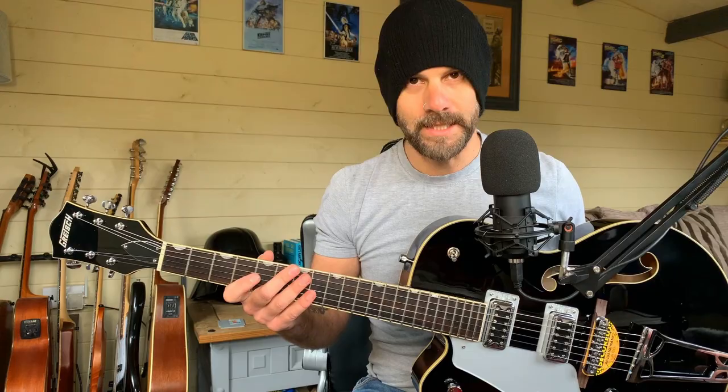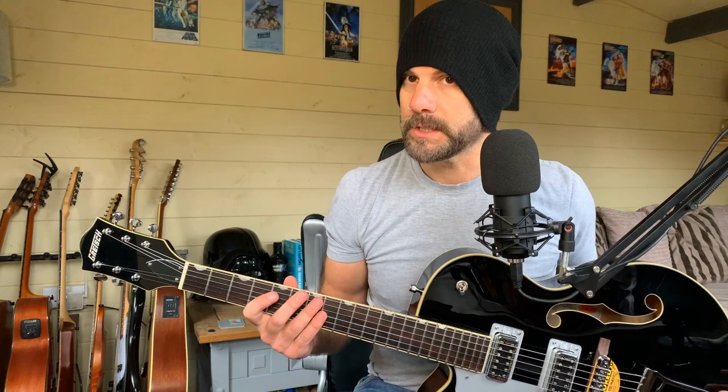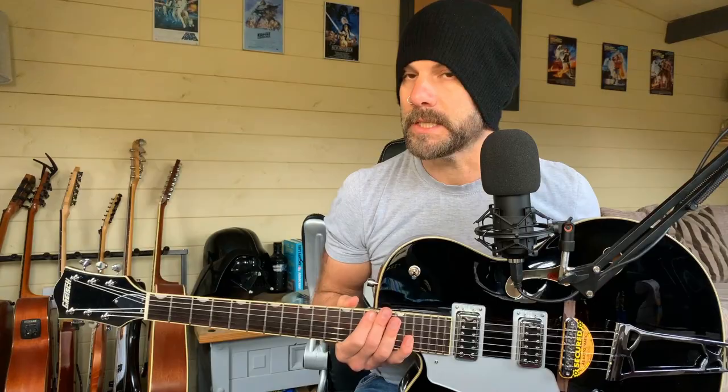As mentioned, this is the Gretsch G5420, which is a very nice guitar. I just want to point out that the guys at Fender in the UK have let me borrow this for this video, and I'm very appreciative — a big thanks to them. Off the back of when I did the video with my other Gretsch, I was really intrigued to see what this guitar would be like, and I'm very impressed.